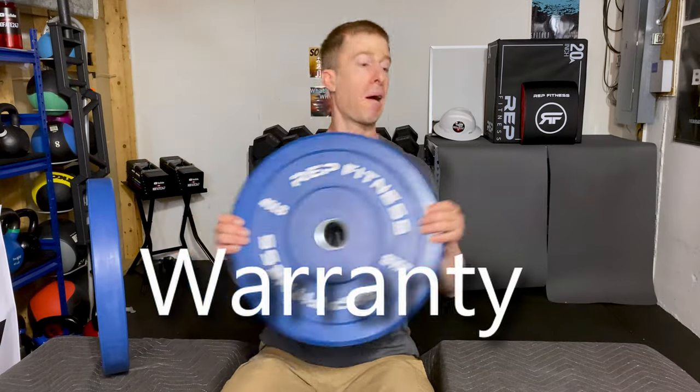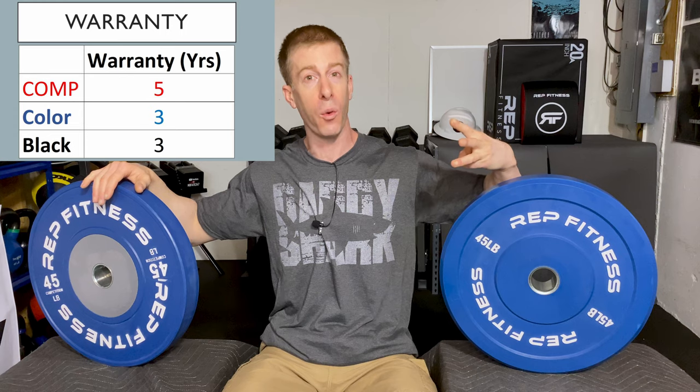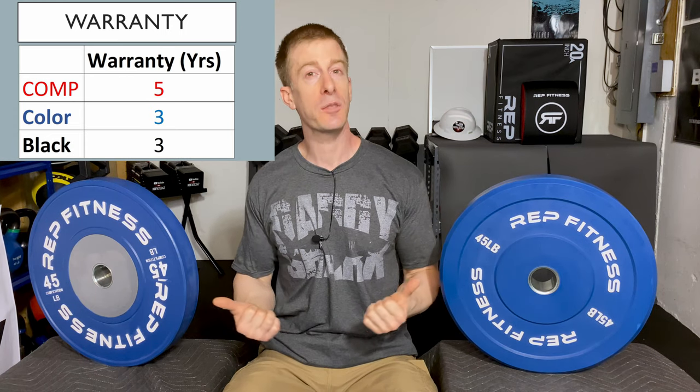Warranty — something you hope to never have to use. Rep Fitness's competition plate comes with a five-year warranty; the colored plate comes with a three-year warranty. Keep in mind, these aren't going to take nearly as much damage in a home gym as in a commercial gym, so you're probably never going to have to use it. But a warranty is only as good as the company that backs it. One of the nice things about Rep Fitness is they've been around for a while and they are expanding. The one time I had an issue with their customer service, they literally called me — I sent an email and within a few hours they rang my phone rather than play email tag, and I got the issue resolved same day.